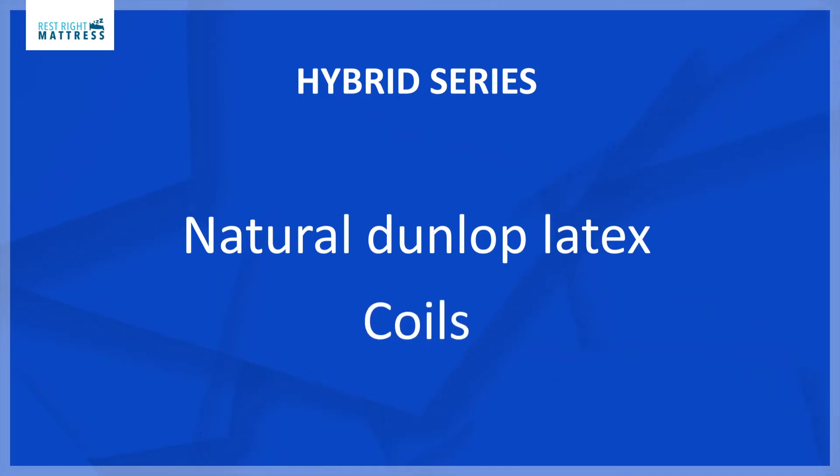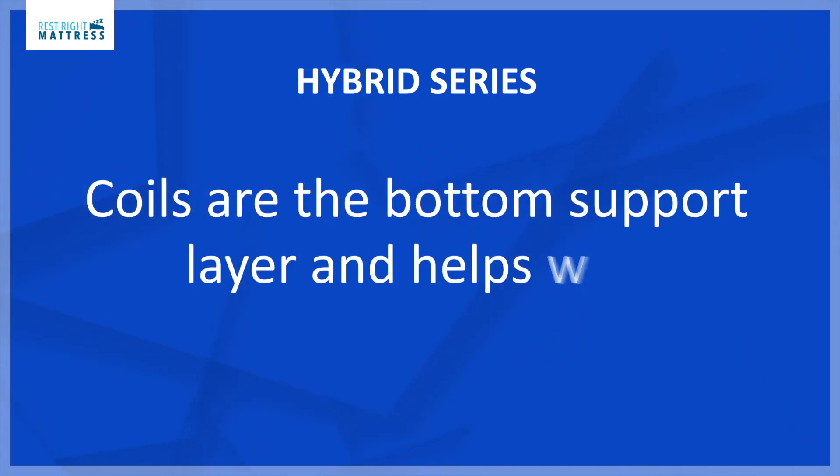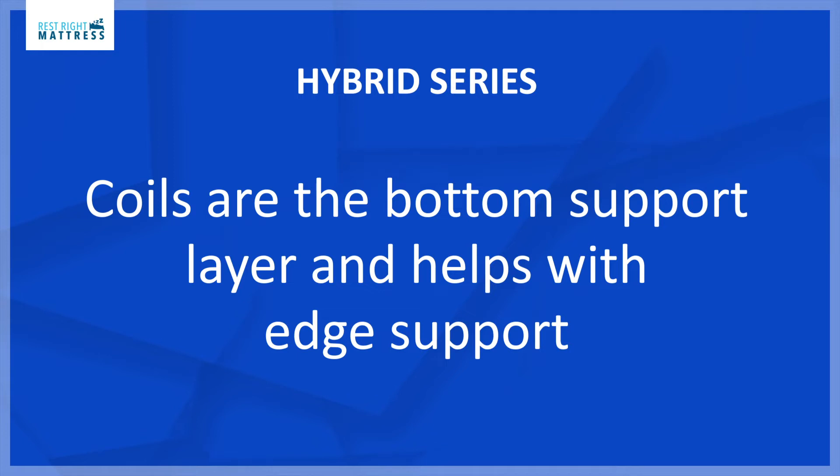The Dunlop is all natural latex with no synthetic or fillers. Being the top layer is all natural latex allows the mattress to last longer. The coils on these Split California King mattresses are the support layer and help with edge support.